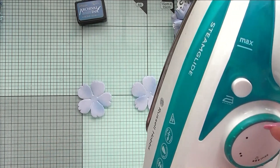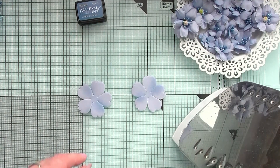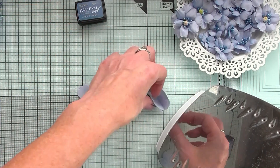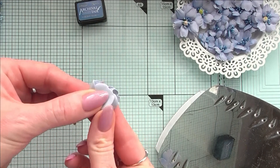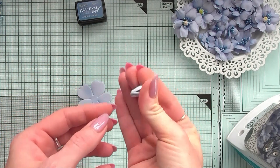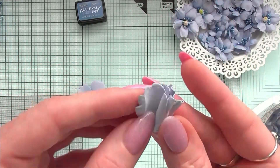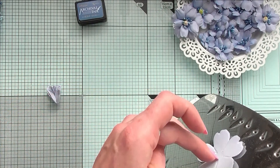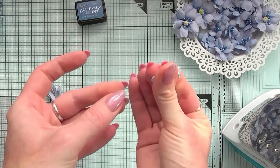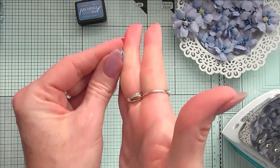Now it's time to shape our petals. I will be working with an iron — just an ordinary iron with steam off, and my temperature is between two and three dots, so between cotton and linen. What I'm doing is placing each layer on the iron for a couple of seconds and then releasing. Then I'm grabbing all the petals together and just crinkling them in my fingers, and repeating the same process on both layers. You can crinkle with your fingers, roll them with your fingers, or even roll them on your hand — whatever works for you.